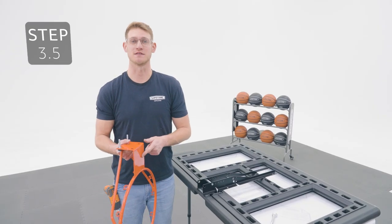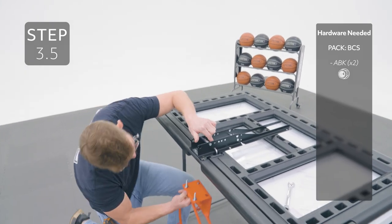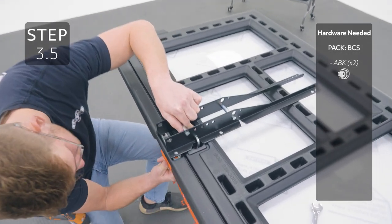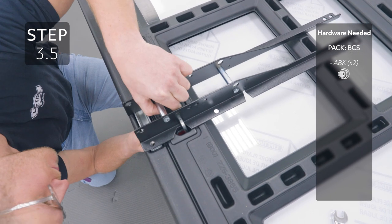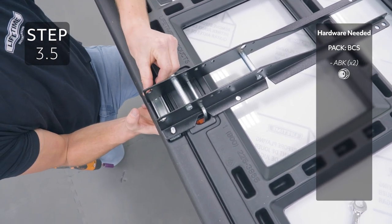Place the rim on the front side of the backboard, making sure that the U-bolt goes through these holes. Then secure the bolts on the back side with the nuts.